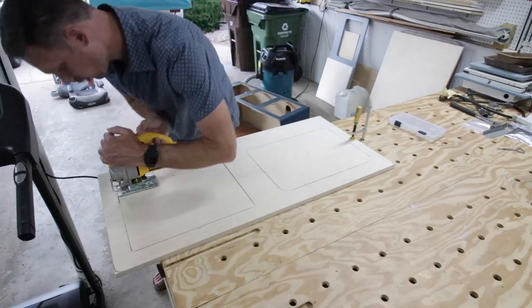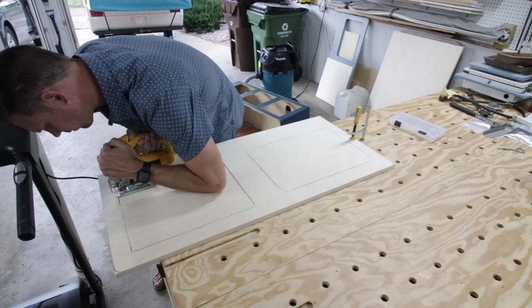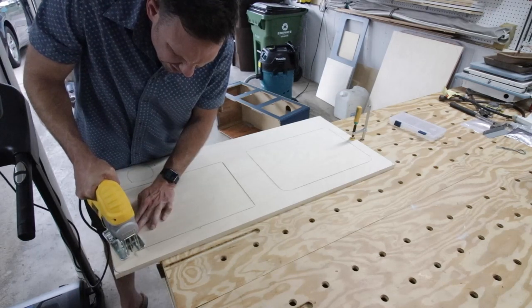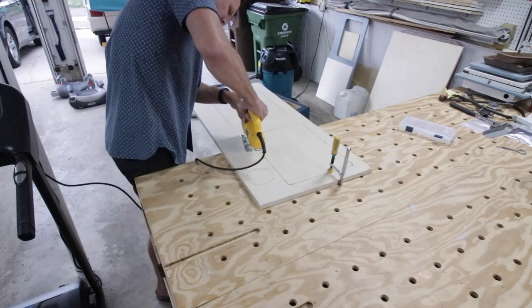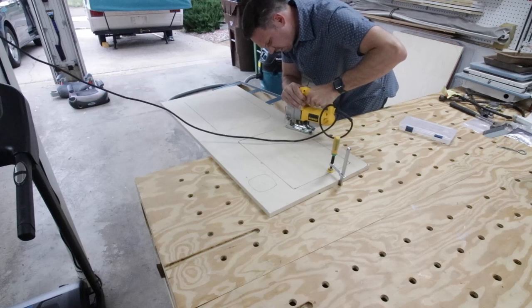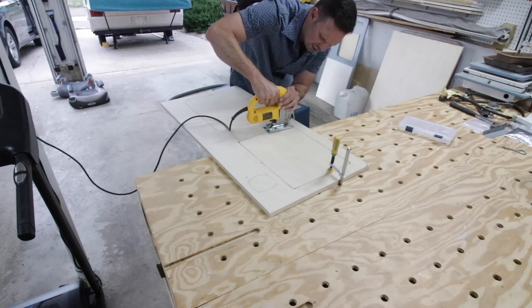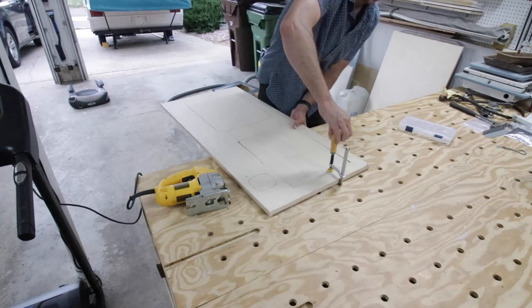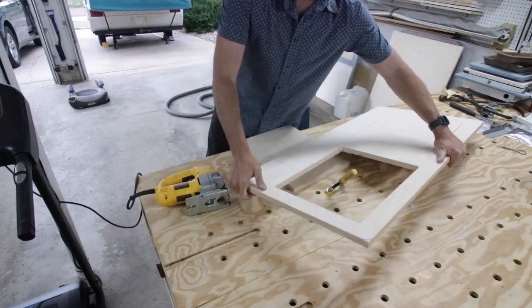To finish up those cuts, I got my jigsaw out and clamped the piece down so it wouldn't move. I was able to get the blade in there and do those rounded inside corners, and it worked out great. I also did this for the outside corners but ended up not filming it. Then I unclamped it and wanted to stop and just test fit to make sure it worked.